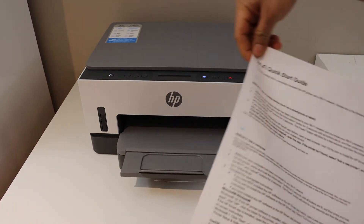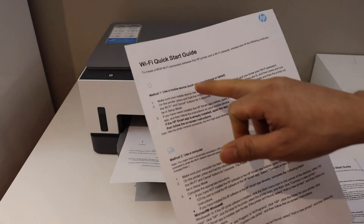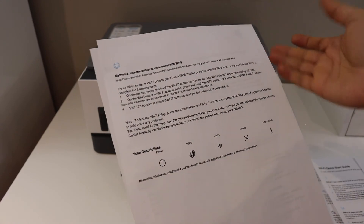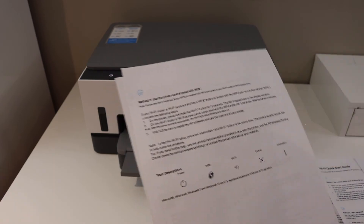This is the Wi-Fi quick start guide. It contains all the details on how to use this printer with a mobile device, how to use it with a computer on Windows and Mac, and how to use the control panel with WPS. So there are different methods shown here. Thanks for watching.